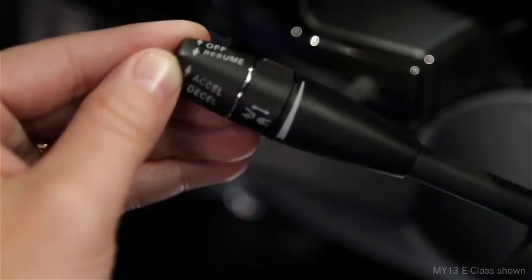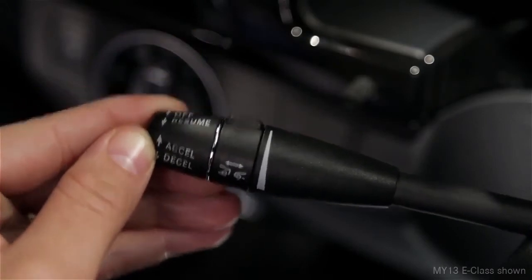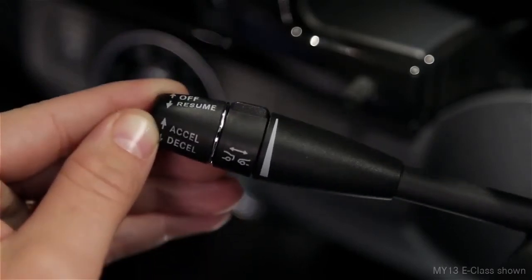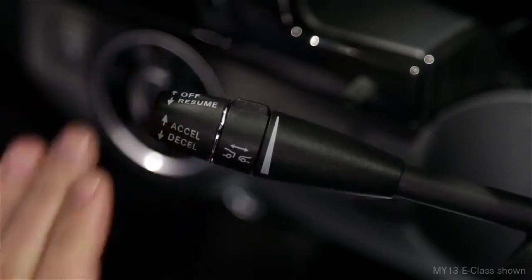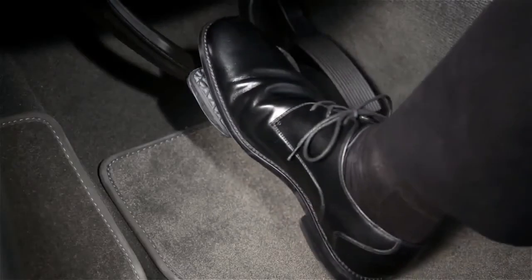Pushing it past the resistance point changes your setting to the next 5 mile per hour increment up or down. To cancel the cruise control, push the lever forward away from you or step on the brake.